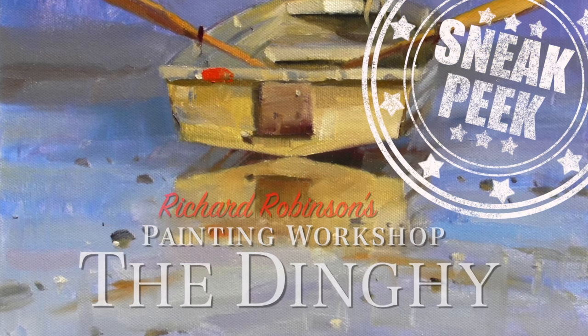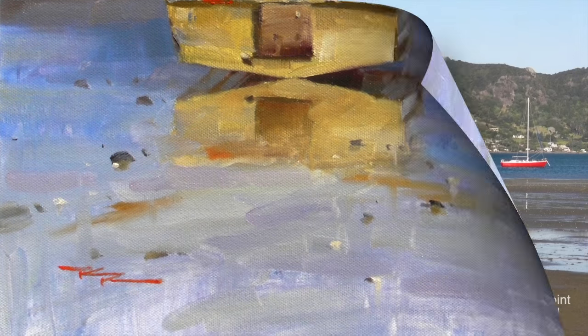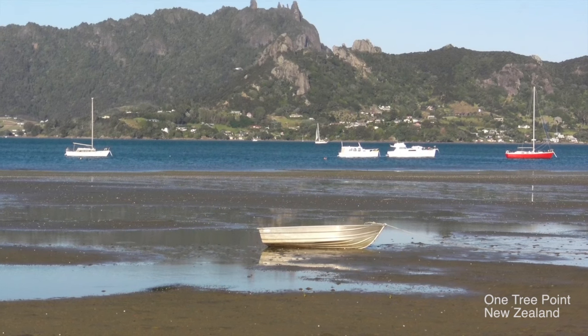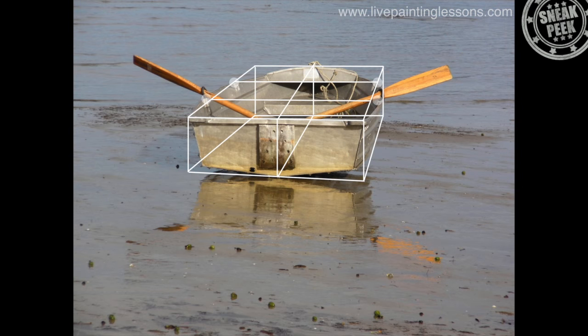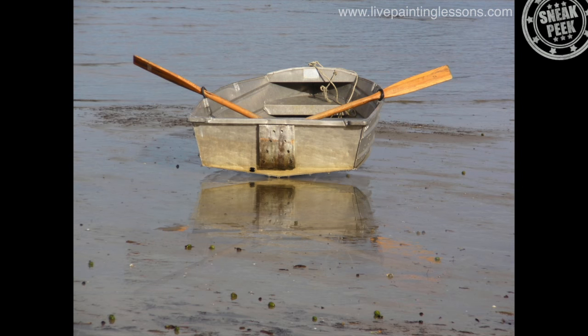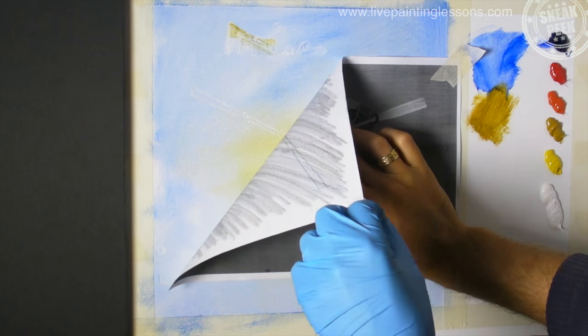Welcome to the dinghy painting workshop, which is all about loosening up but also focusing on detail. To do that, we're traveling to the beautiful One Tree Point in New Zealand. I'm Richard Robinson. In this lesson I'm going to show you how to draw a boat accurately, why reflections aren't what they seem to be, and how to transfer that drawing easily onto your canvas.